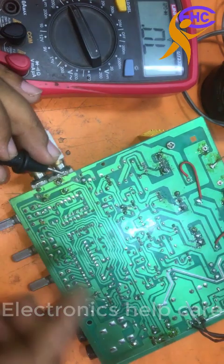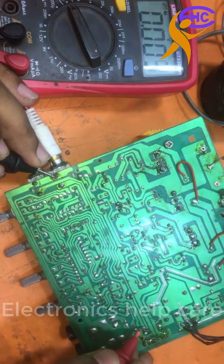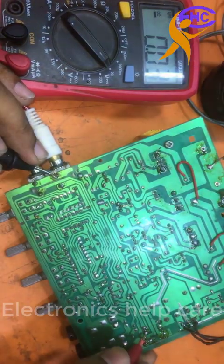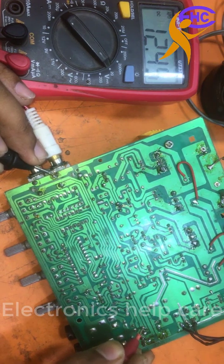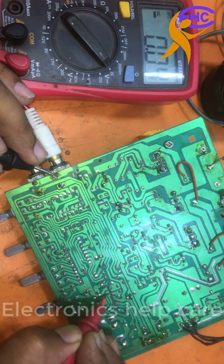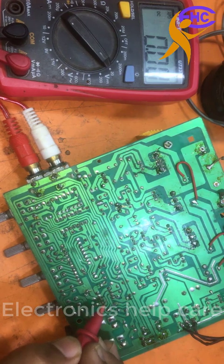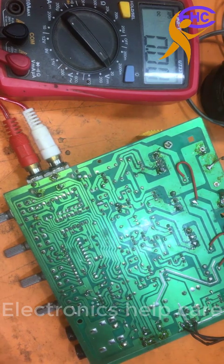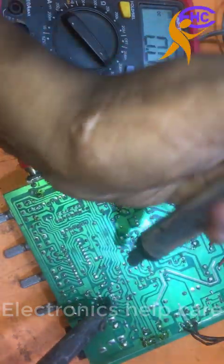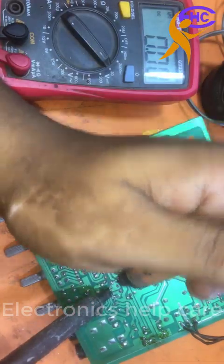I am checking the voltage for the pre-amplifier with the ground. I am going to change the IC. The positive 12 voltage and the negative 12 voltage are here. I am going to change the pre-amplifier IC — the 4558.